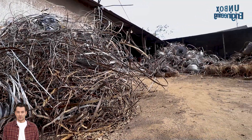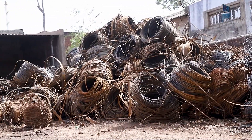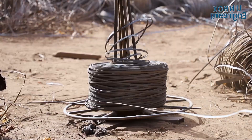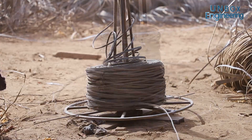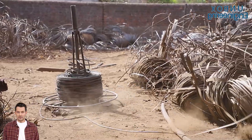First, a lot of raw metal scraps are brought to the factory. These tangled metal scraps are then sorted out and wrapped in a roll.